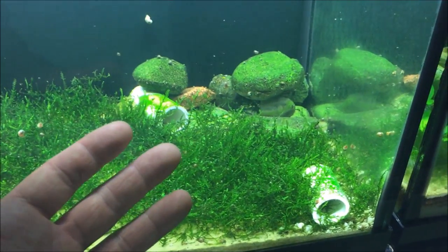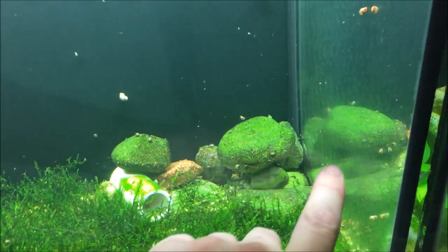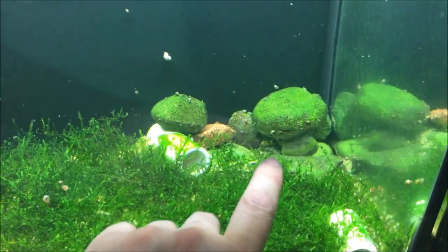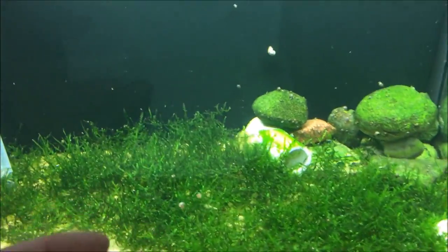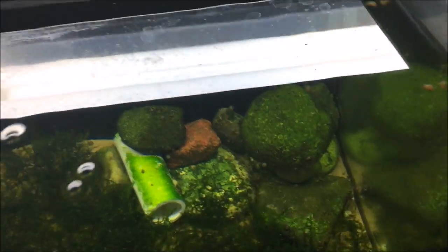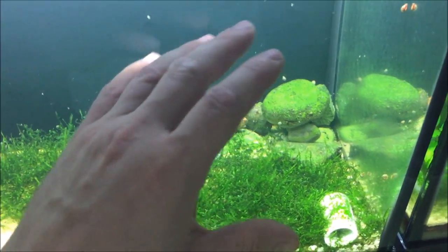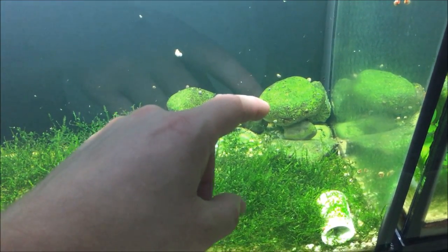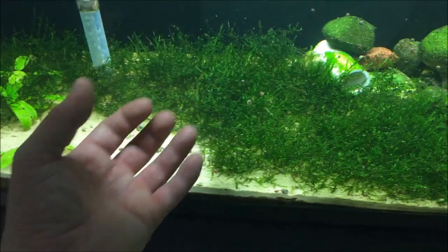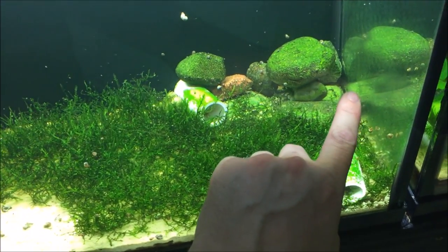I think the tubes didn't work because they were too exposed and the fish didn't feel comfortable. As soon as I added the rock pile, they ended up breeding in the back corner. I couldn't find the male for the longest time and thought he was dead, but he was hiding back there. The male will take care of the eggs — he fans them and keeps them clean.